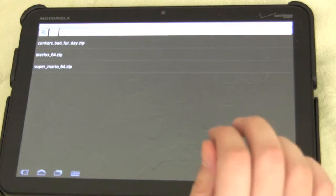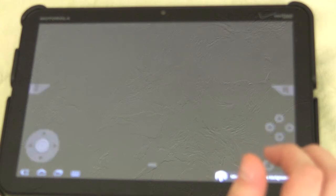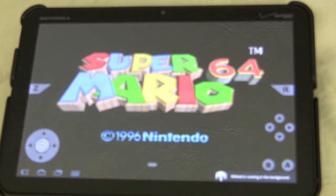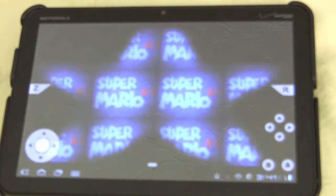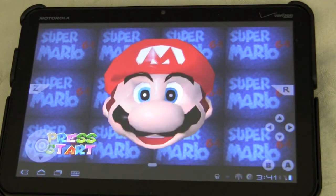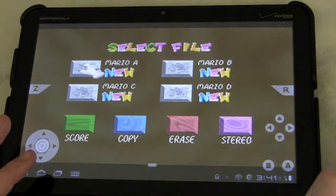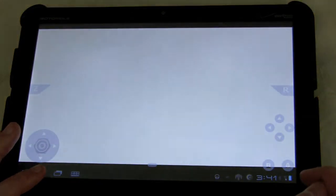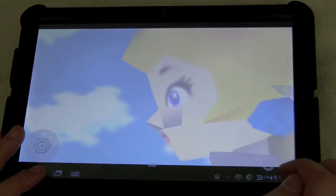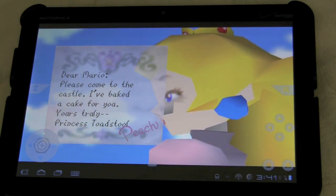So I have a couple ROMs here. Let's load up the classic Super Mario 64. I mean, this was kind of a huge wow moment for me — this is a part of my childhood significantly — and it was just really cool that you can come in and play these games. So here we go, starting up and loading the Super Mario 64 emulator.